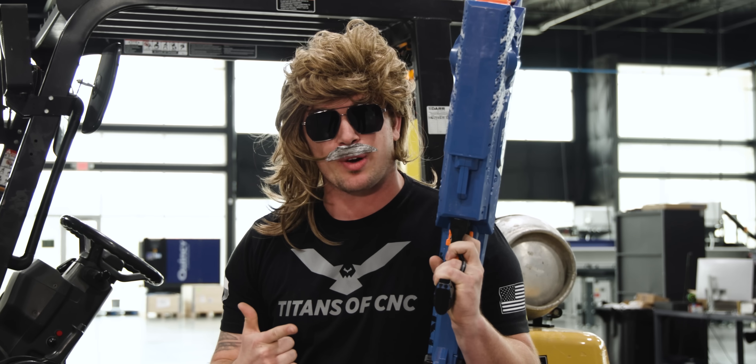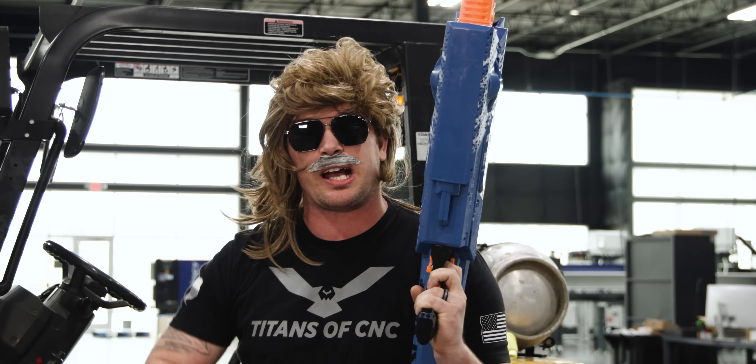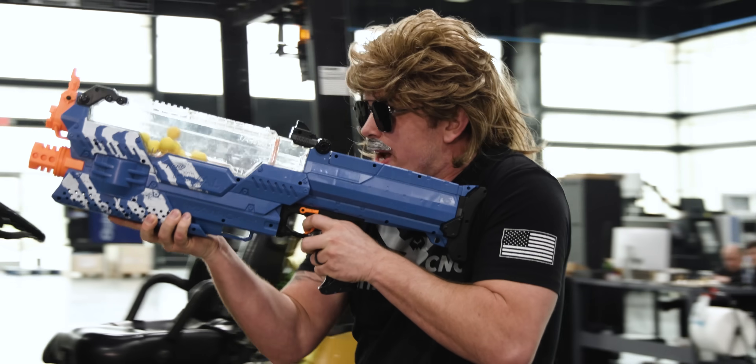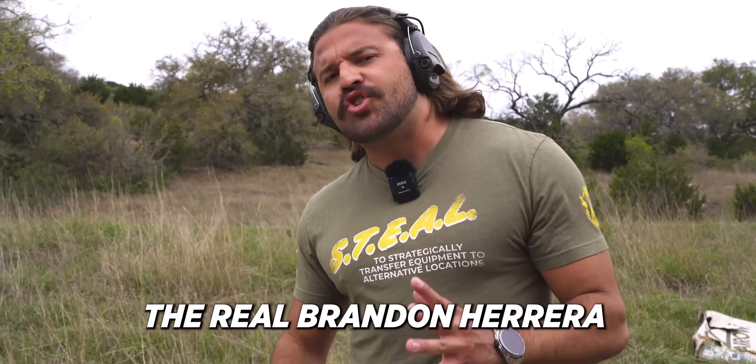My name is Brandon Herrera, and if you like guns and White Claws, check out my channel — link in the description. What if some absolute mad lad came along and came out with a 50 BMG pistol?